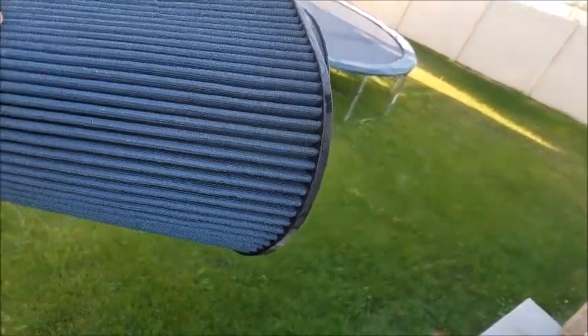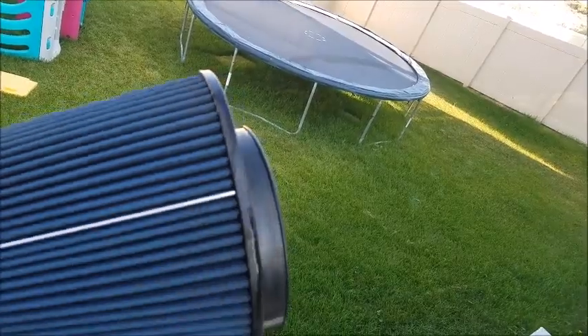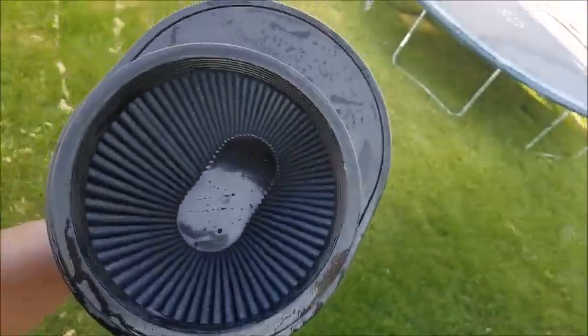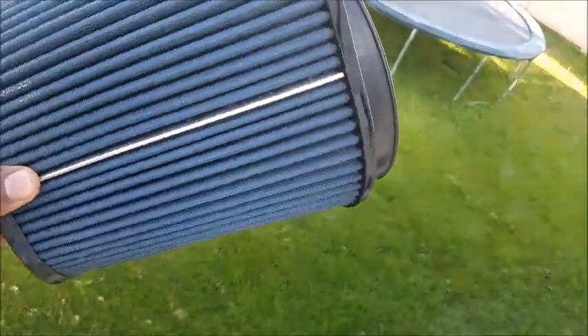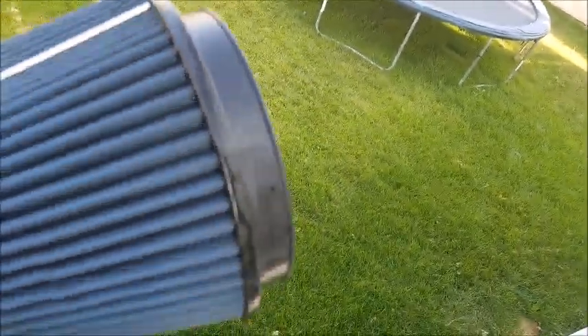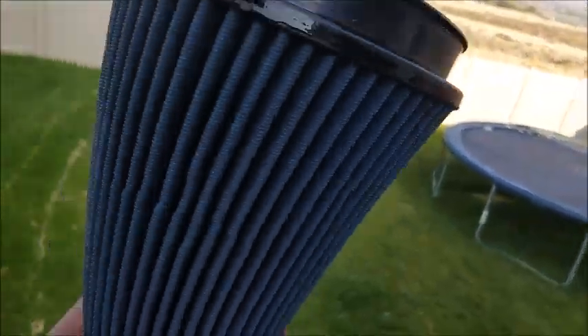Looks a lot cleaner. So now I'm going to let this air dry — I might even put it in the dryer. I got a little drying rack that could speed up the process, but it's pretty sunny today so I'll probably just put this in the sun, come back and we'll do some engine revs and see how things sound.